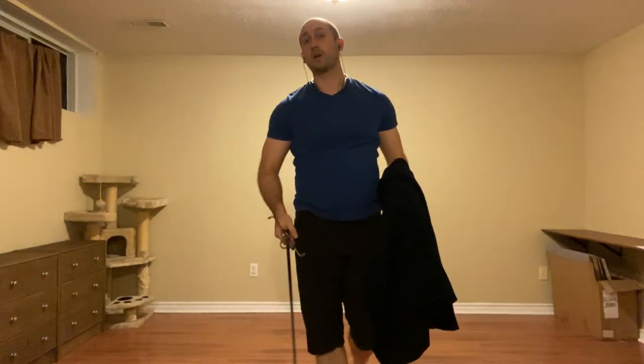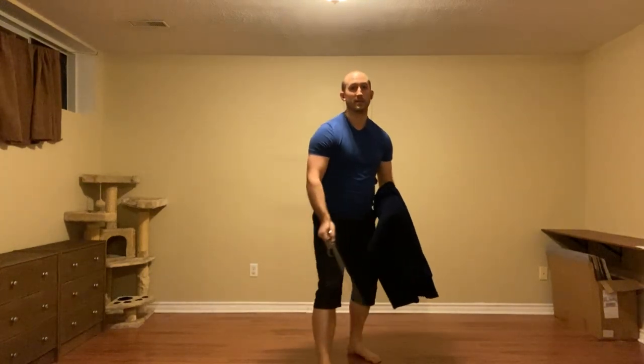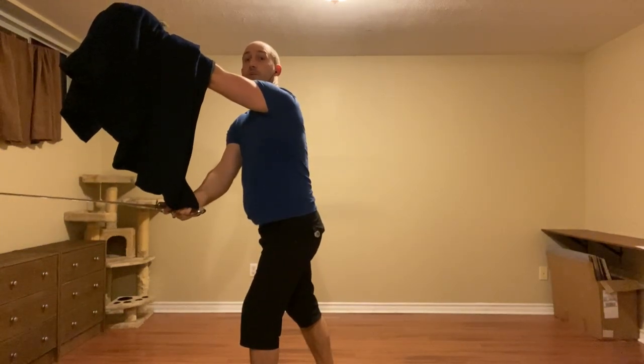Making sure I'm not messing up my hand positions or interfering with my thrust. I've got to make sure that I am high enough with this so it doesn't interfere and doesn't weigh down my sword.